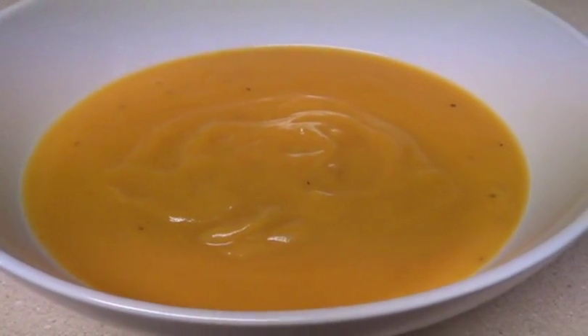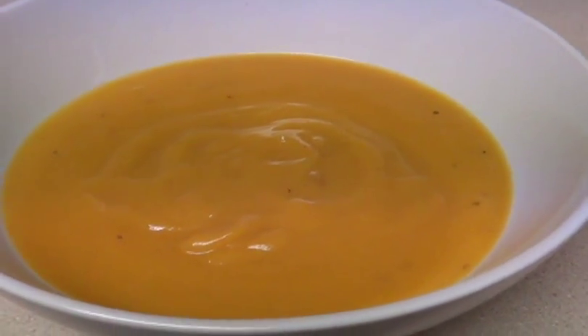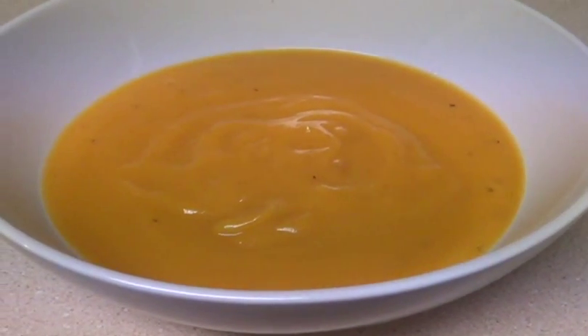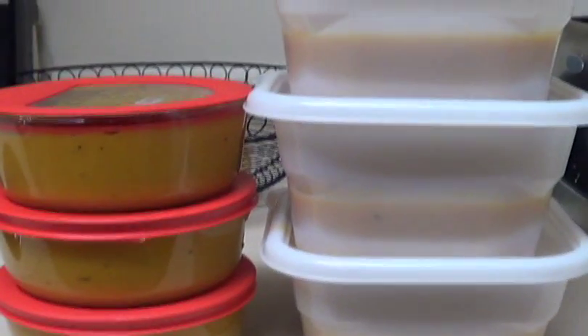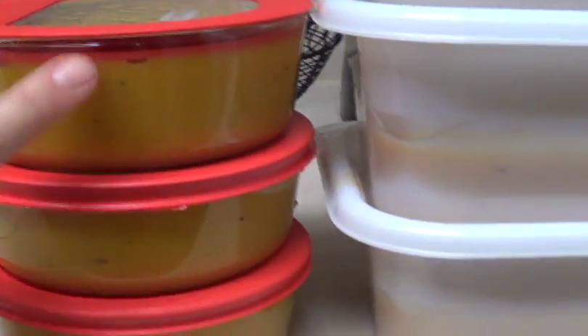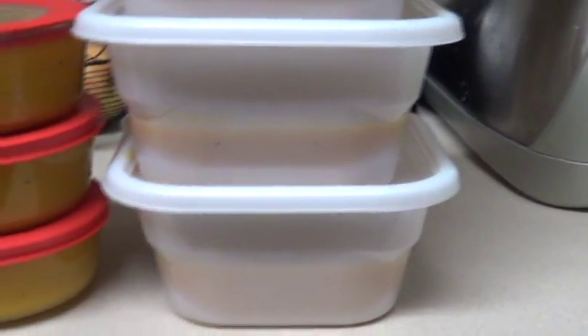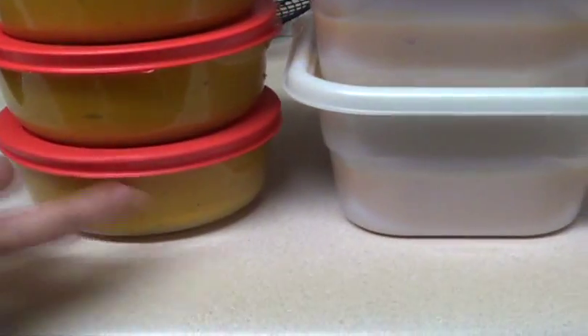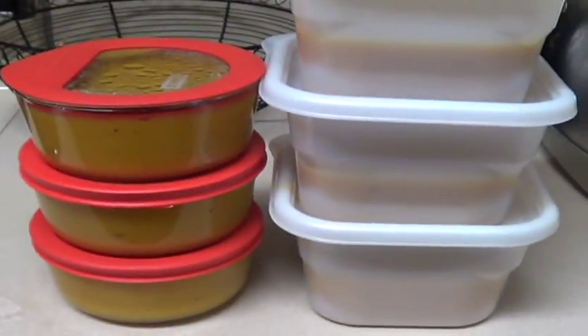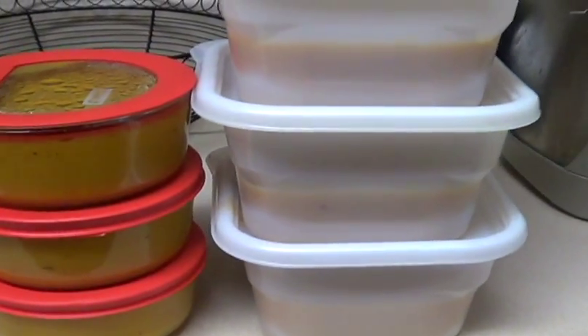This is portioned out in two-cup sizes. I'll show you how much it made. Along with our dinner tonight, it made three of these size containers — they're all the same, just different containers, all two cups each. It made 14 cups of soup total, which is seven different meals.